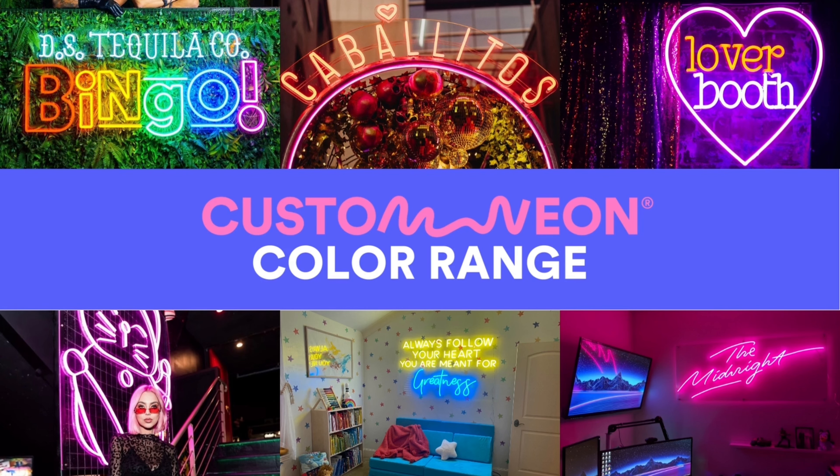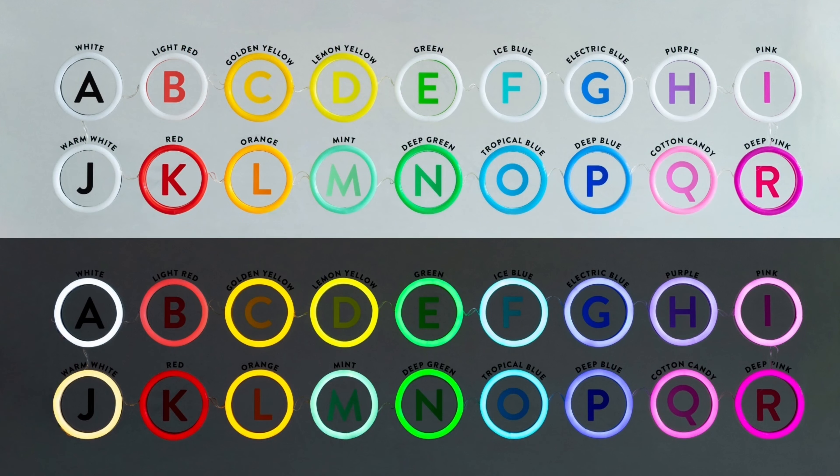In this video, we'll take you through Custom Neon's color range, a palette of 18 fluorescent colors suitable for indoor and outdoor LED neon signs.